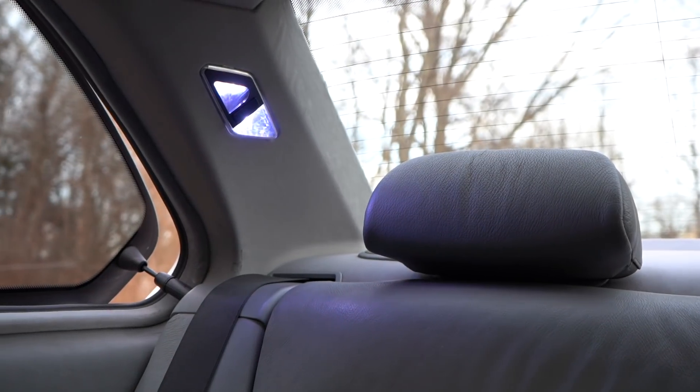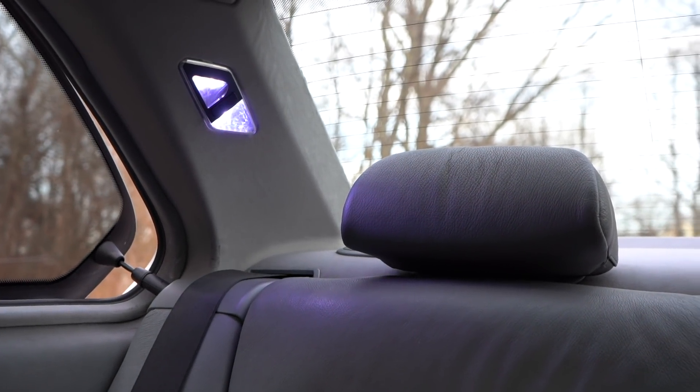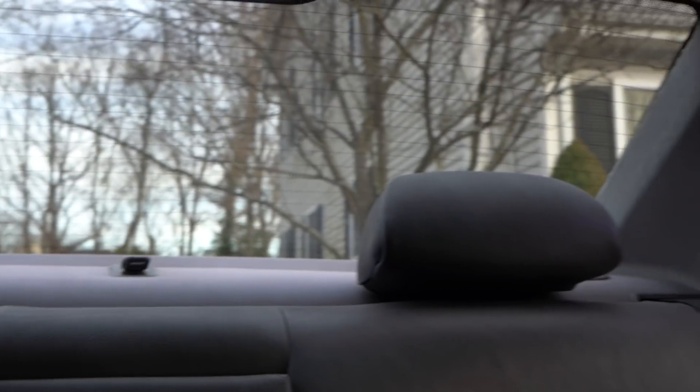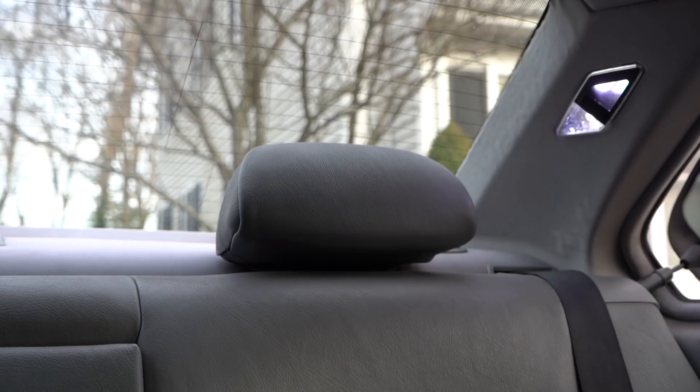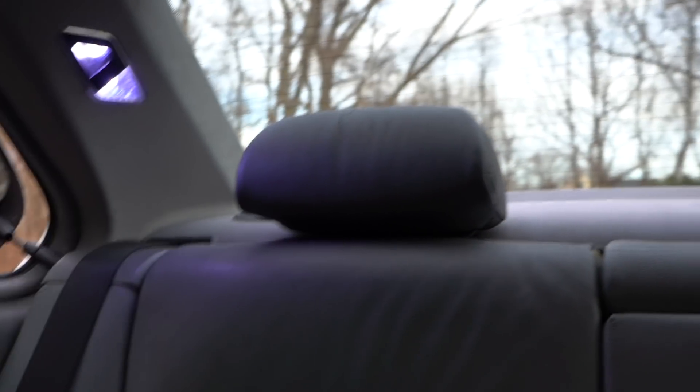Now let me turn the reading lights on so you can take a look at those. V1 kit, V2 kit — you can see much more, again, pure white, not purple at all.